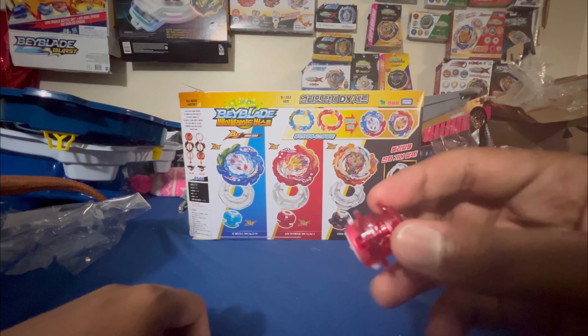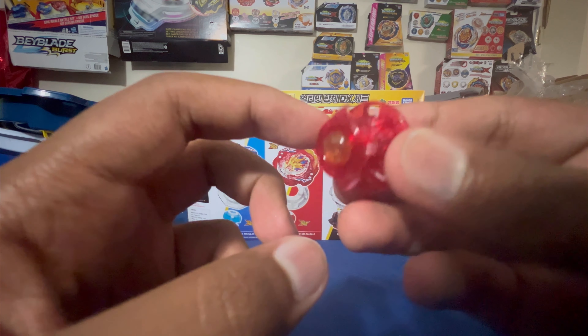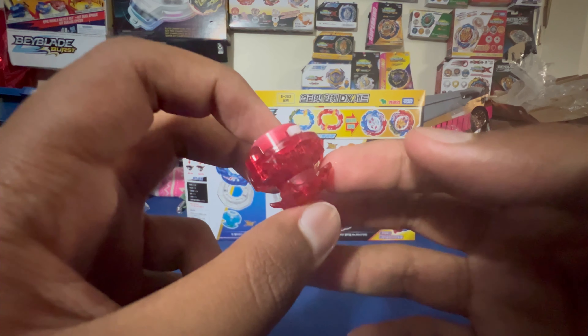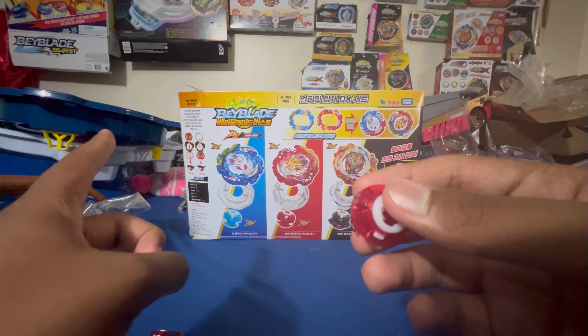Next we've got the Explosion driver. I really like this driver because of how it looks like fire spirals. This one definitely makes for some cool beyblade battles — like when it gets tipped over and starts hitting the stadium wall, especially in the Thunder Edge battle stadium. I'll be sure to check it out over there.